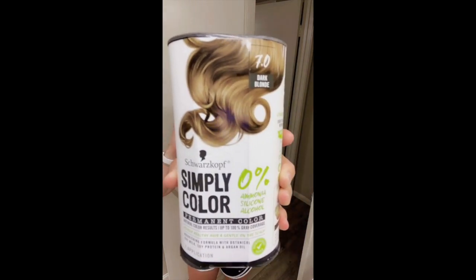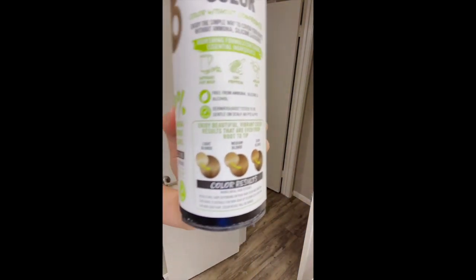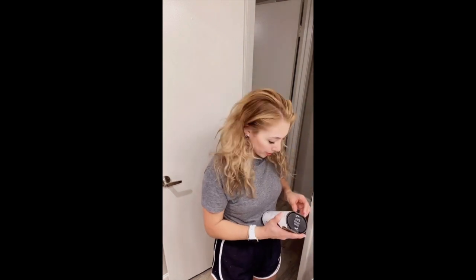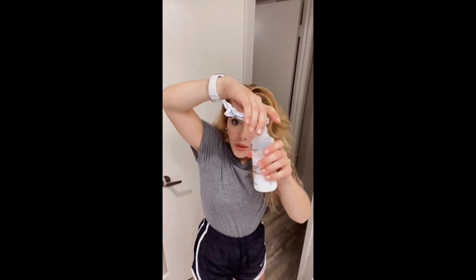The color I'm dyeing it is dark blonde, and this is the color results. Not exactly sure what the end result is going to look like, because with box dye you just never know what you're gonna get. I'm trying to get rid of the orange and brassy caramel tones in my hair from past box dye. So I'm just gonna open the box here, fast forward, and show you guys the final shots.